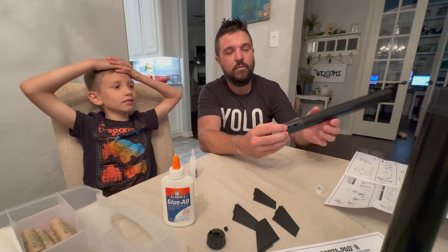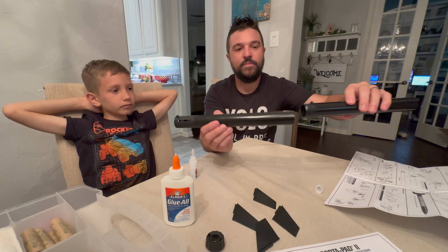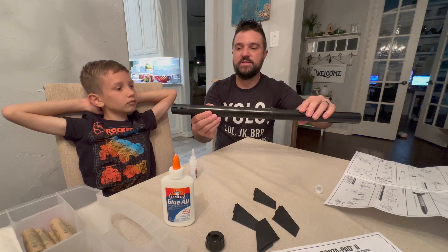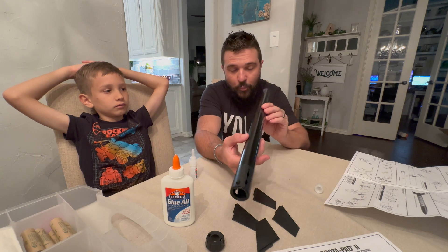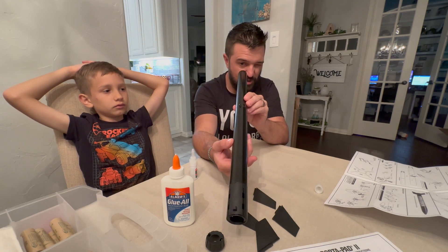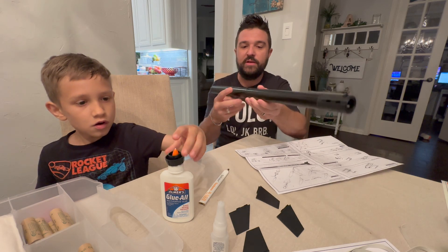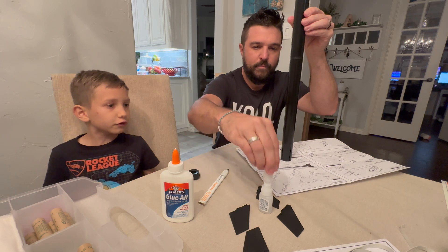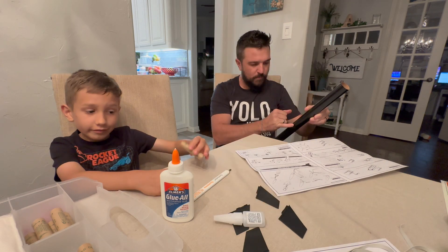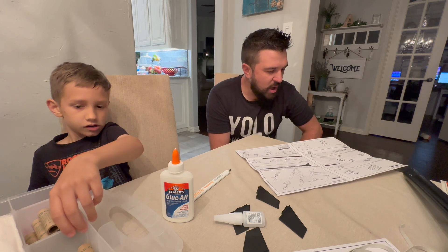Now we can join the two tube halves together. This is crucial — when you put them together, the launch lug must be aligned, otherwise it won't work. You'll need an adult to help with this. Everything's getting glued in. We should use the C6-5 engine because they're cheap.